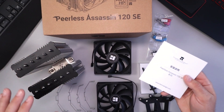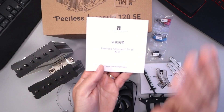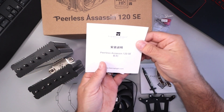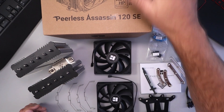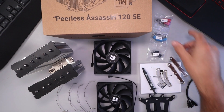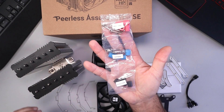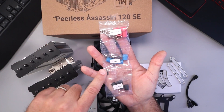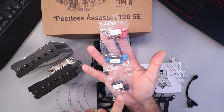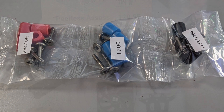So I've got this all unpackaged here. Let's go ahead and show you what you get in the box, because there's quite a bit. First off you've got your instruction manual and your registration. It shows you all the parts and how to put this all together. There's quite a bit of accessories — you've got your standoff kits and screws for mounting. You've got your AM4 and AM5, clearly labeled 1700 and 115X and 1200 series standoffs.